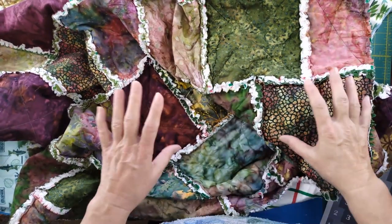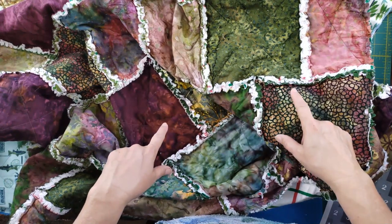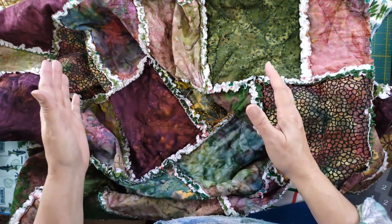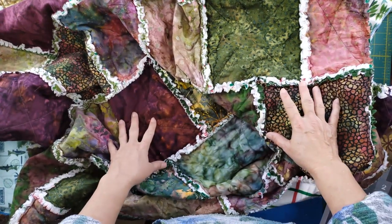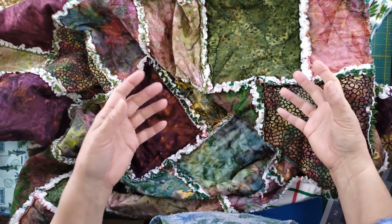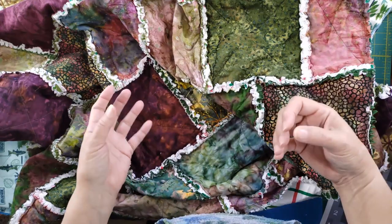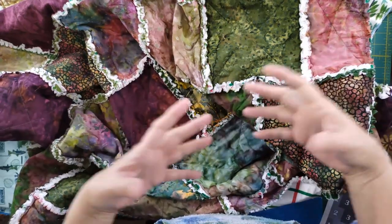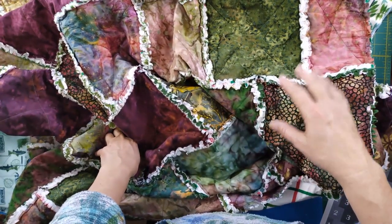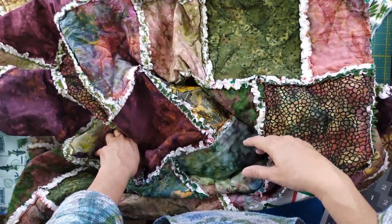I want to share this with you so you can see what it looks like. Now I'm going to show you where I am with the current quilt — I have half of it made. Generally when I do rag quilts, I'll do half at a time because otherwise it's really bulky to work with at the machine, and when you want to clip the seams, it can be a lot to manage in your lap at once.